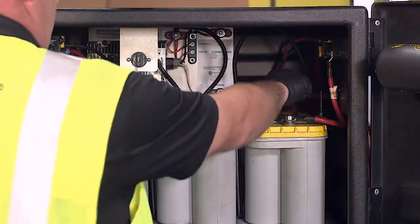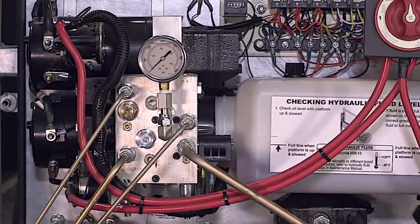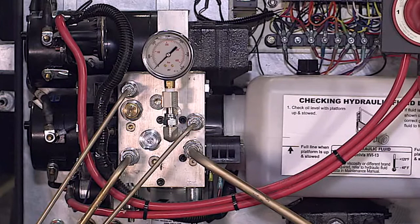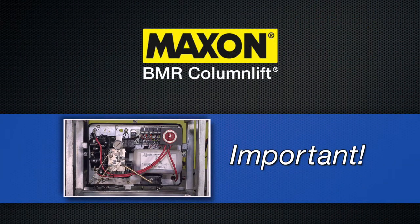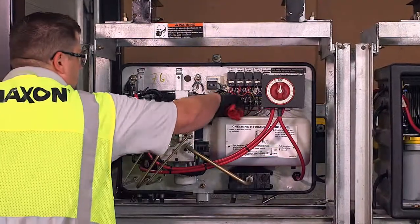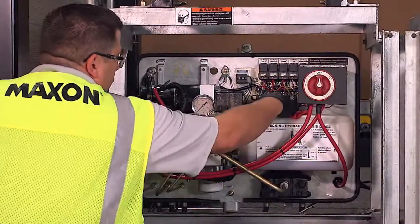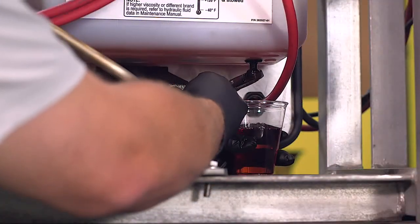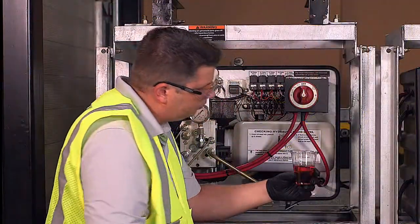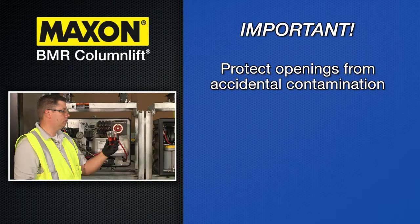Also check that the ground strap connections are tight. Check the gear pump for unusual noise, such as squealing or excessive RPM. Before starting the next steps, consider the following general guidelines for dealing with the gate's hydraulic system. Keep dirt, water and other contaminants from entering the hydraulic system. Before opening the hydraulic fluid reservoir filler cap, the drain plug or hydraulic lines, clean up any contaminants that can get into the openings. Also, protect the openings from accidental contamination.